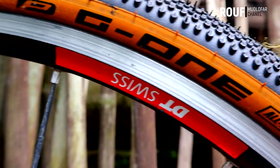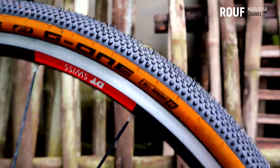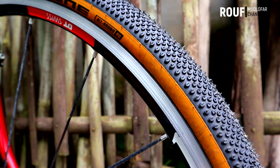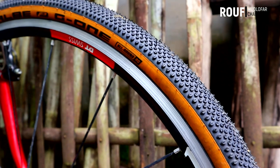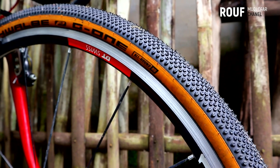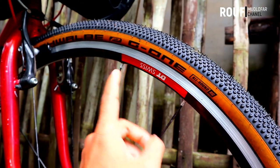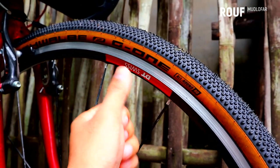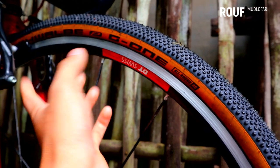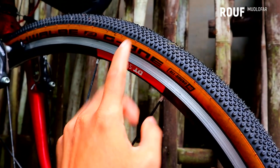Swellby G1 Allround. Ini salah satu produk dari Swellby yang sudah terkenal. Swellby ini punya ban-ban istimewa dan andalan, yang ukuran 26 itu ada Swellby Tabletop, terus ada Kojak untuk sepeda lipat, terus untuk roadbike juga ada Swellby One. Macam-macam, banyak sekali produknya dari Swellby ini.